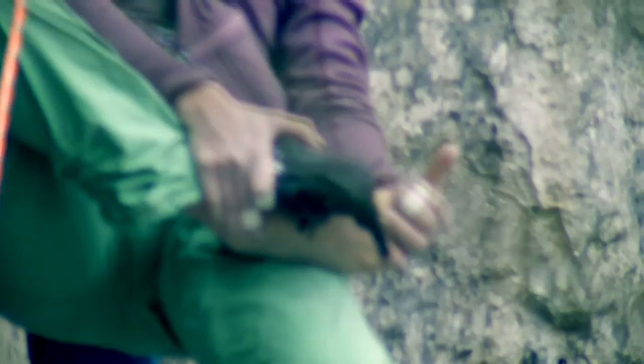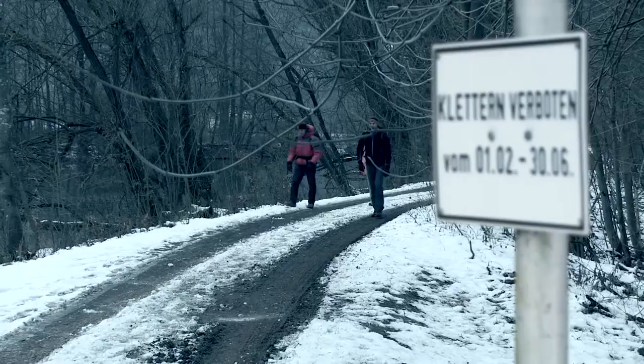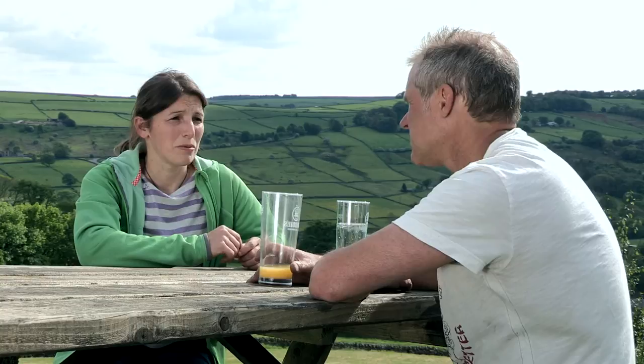Now I have to wait till it's open. And when is the ban until then? It's closing from February to the end of June. So in July it might be too hot, but in autumn it may be good.